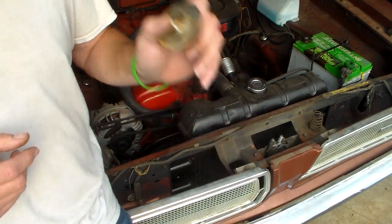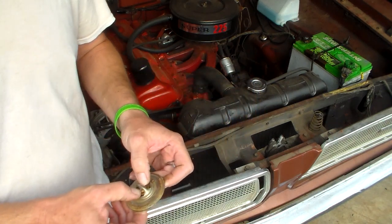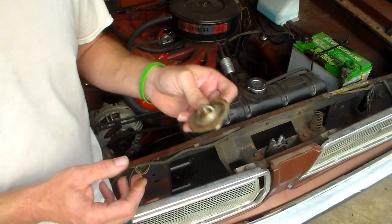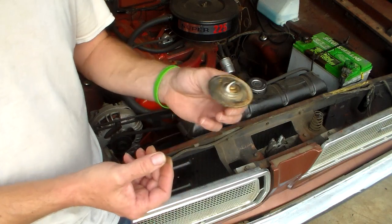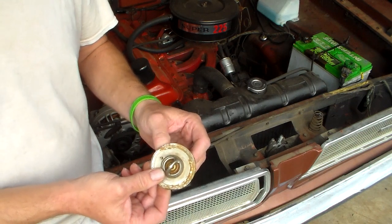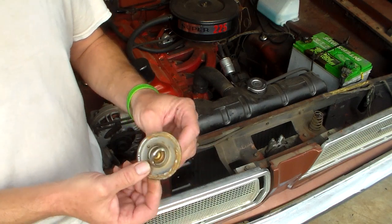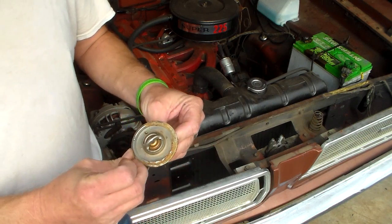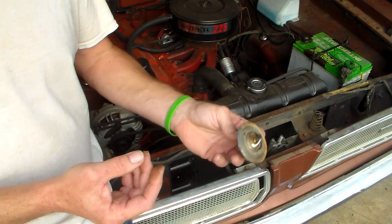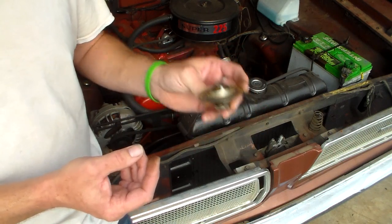Yet so many people spread the information that if you have an overheating engine, you need to put a cooler thermostat in. I'd like you to explain to me how that would work, if this thing's only job is to keep the engine at a minimum temperature. What in the world would that have to do with an overheating engine? Nothing. It's just people who are not educated enough to know how this works — and I'm not trying to be condescending — but they don't understand, or don't want to understand, how a thermostat operates and its simple single purpose.